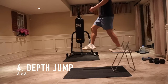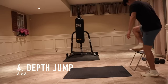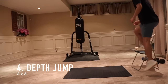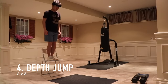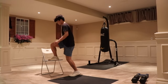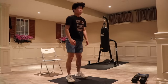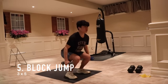My fourth workout is a depth jump, and this is probably the most important plyometric you should be doing. It helps you focus on reactivity, but also on how you absorb your landings — so it's good for your knees and for your biomechanics. For this workout I usually do three by three or three by five, depending on the day.